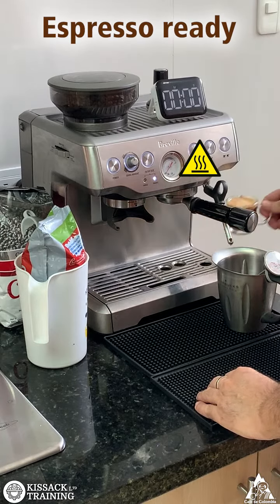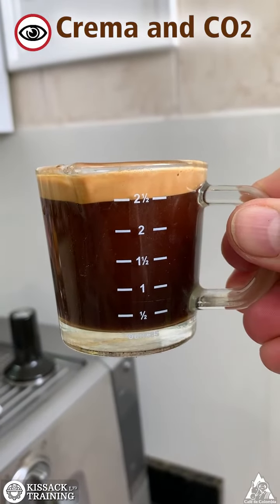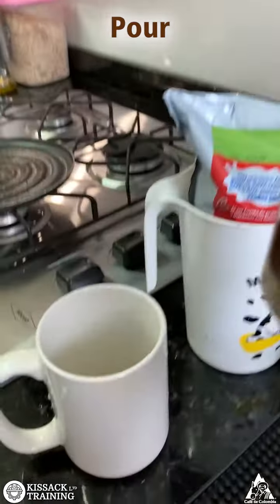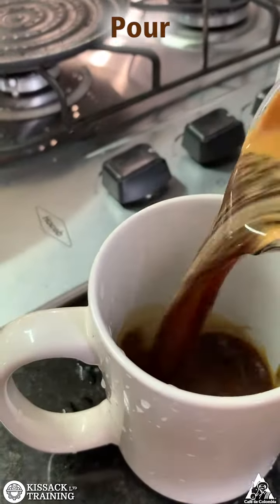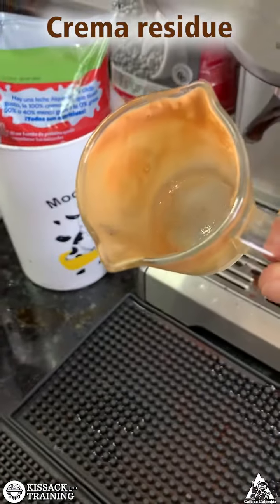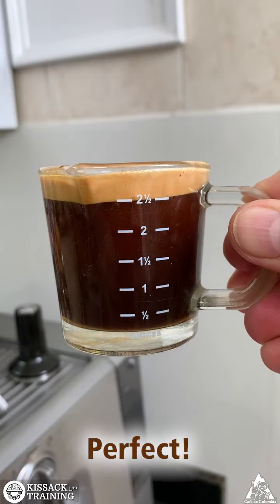The espresso is ready. Notice the crema and carbon dioxide bubbles. Pour the espresso and notice the crema residue. Perfect — let's take a few minutes.